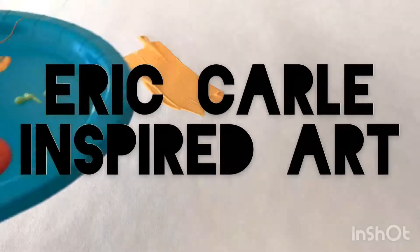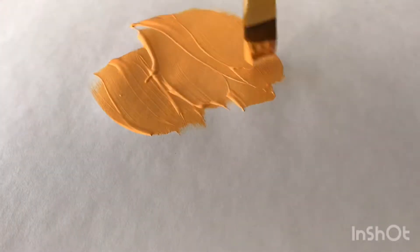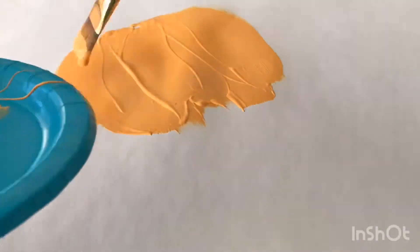Today we are going to do an art project inspired by Eric Carle. He's the artist for the Very Hungry Caterpillar book.